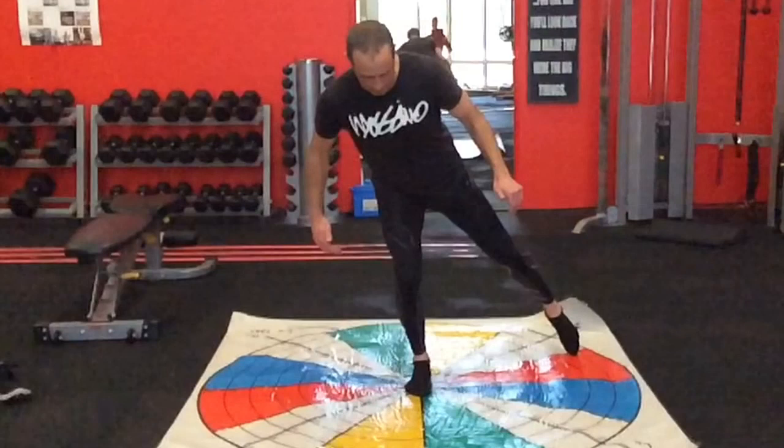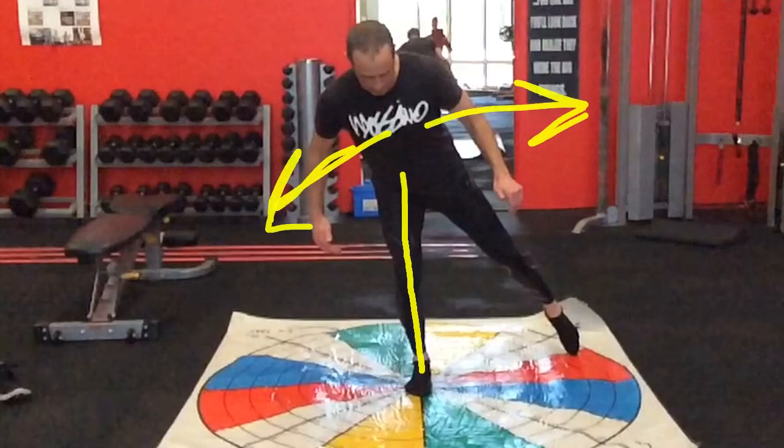What I mean by stability of the leg is you need to make sure you keep your ankle, your knee and your hip all in perfect alignment. And this is where your trunk, your torso, is trying to control this movement sideways. This is what we call the frontal plane.